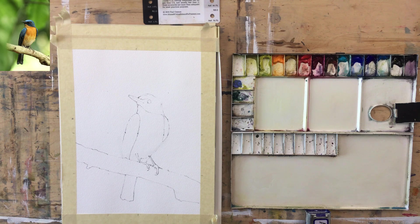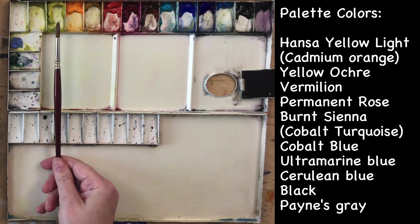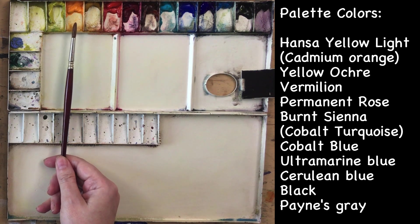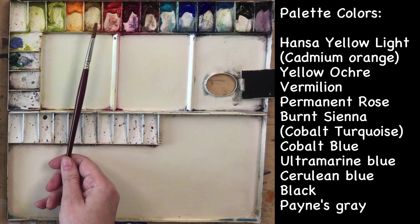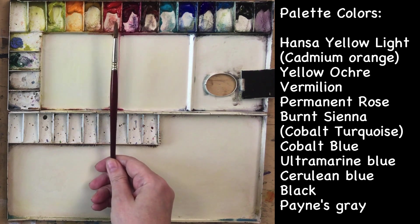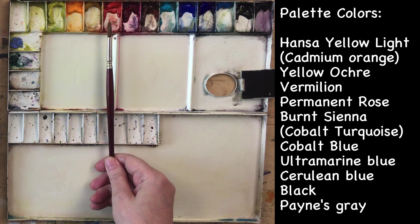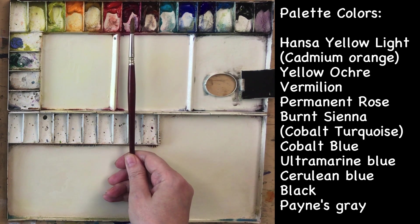Let me go through the colors. We've got Hansa Yellow Light, which is a greenish yellow; Cadmium Lemon, which would be a good substitute. Cadmium Orange is kind of optional, but I think we'll need it for those orange feathers. Yellow Ochre I think we'll need a little bit of, and Vermilion in case we want to push those orange feathers a little more red.